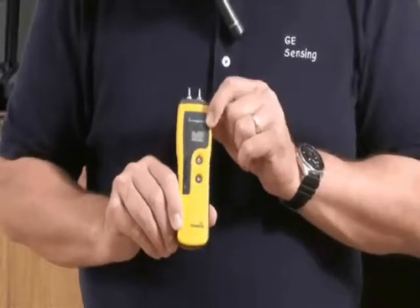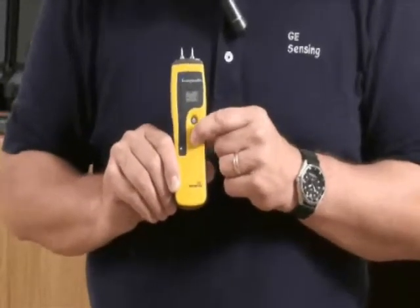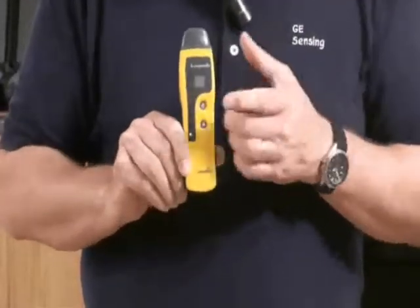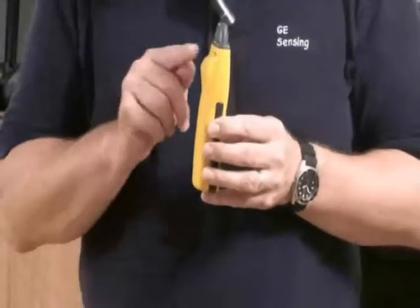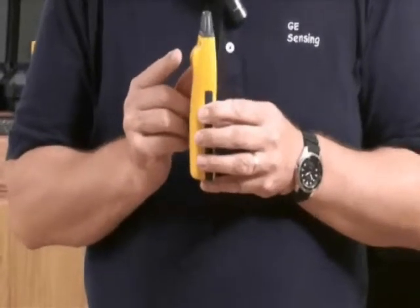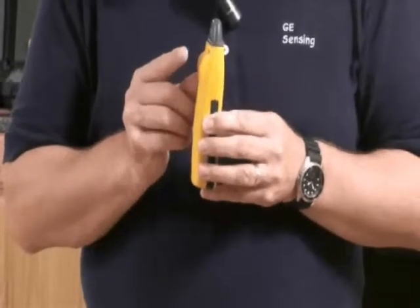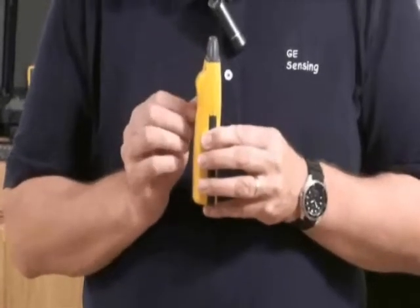So that's the pin mode. Now let's change functions by pressing the lower button here. We go to our non-invasive function — this is a moisture meter that has both pins and non-invasive, or non-penetrating, mode. You see this bump here on the back; when you apply this to a material, it'll measure down to about 17 to 19 millimetres, or about three-quarters of an inch below the surface. You'll actually measure an average across its depth of measurement, as opposed to just surface moisture.